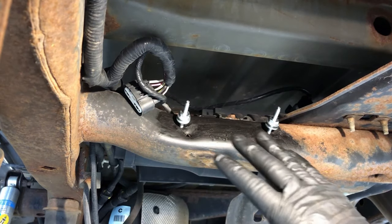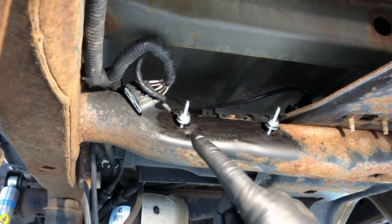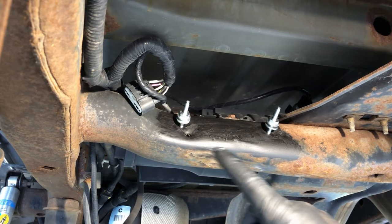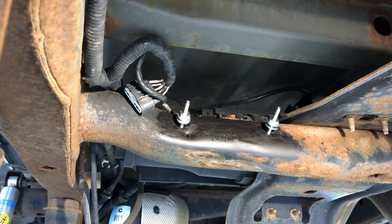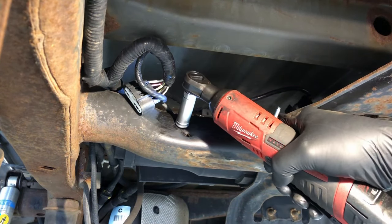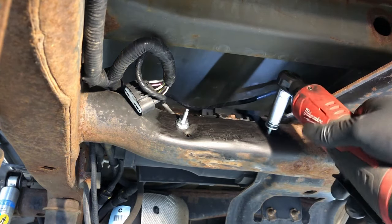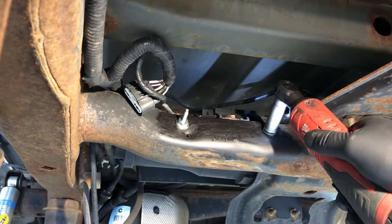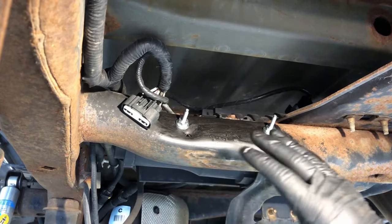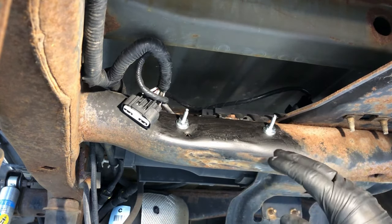Once the area is cleaned up and ready, take the new hardware from the kit and start threading the standoff studs into the existing holes in the crossmember. Get them threaded in a couple of turns to avoid cross-threading, then finish tightening them down. These standoff studs are what actually fixes the root cause — they space the module away from the frame to prevent corrosion.